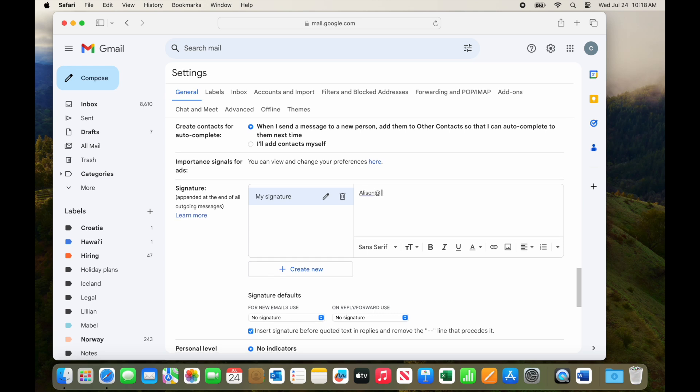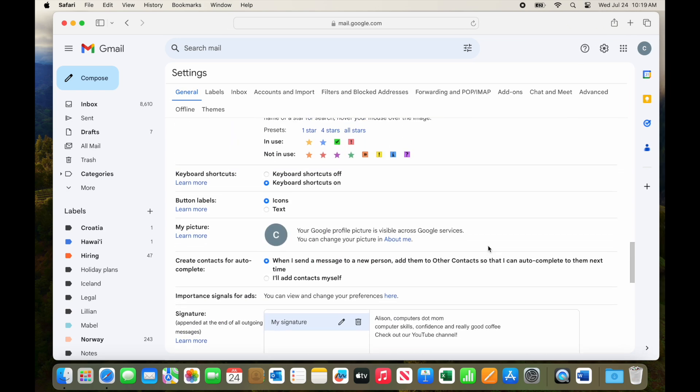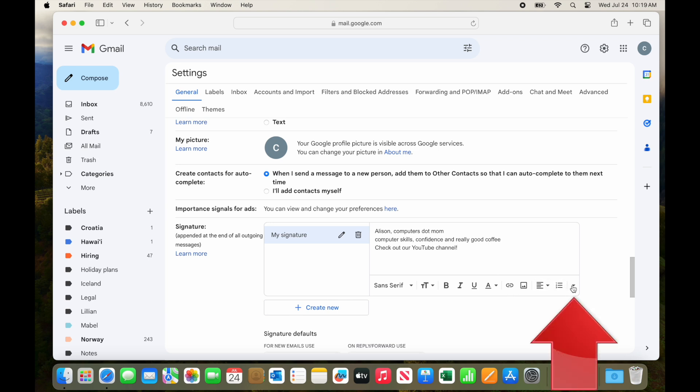Now that it has a name, we type the contents of the signature in this box. Notice that at the bottom of the box you have a bunch of formatting options like bold, italic, underline, text color, and so on — just like you do in an email. This window isn't big enough to see all of them, even if I make it wider, but if you click the little arrow at the end, you can see the rest of them. So you can play around with the formatting of the signature if you want.